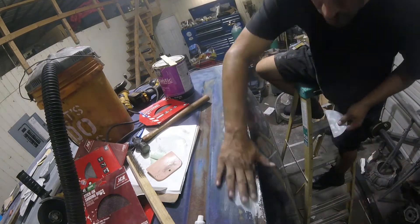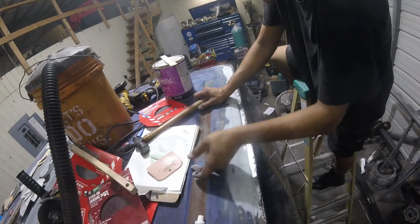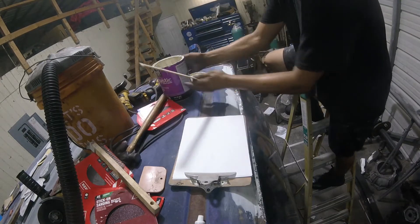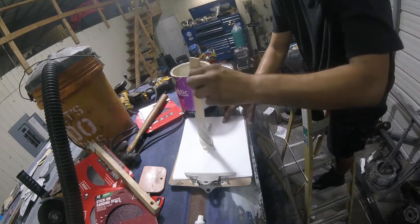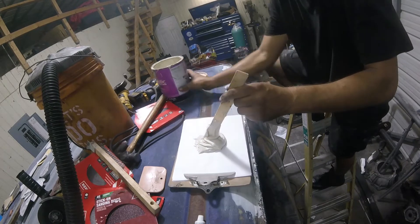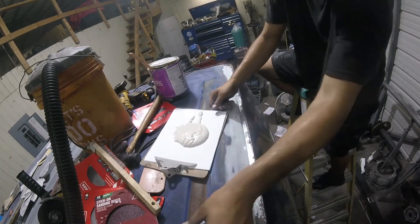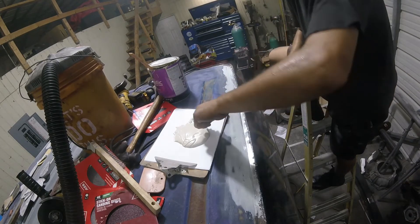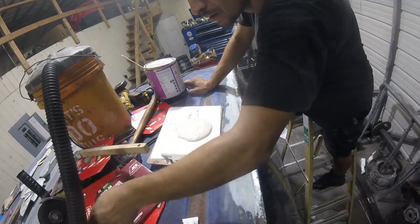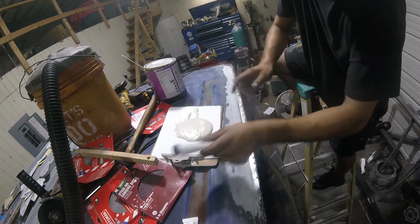That's it — I'm happy with this first coat. All you wanted to do is bond the old to the new with this first fiber coat. Remember what I said about the printer paper. I mixed way too much. You can switch colors up so you know which layer is which — that's a useful trick.